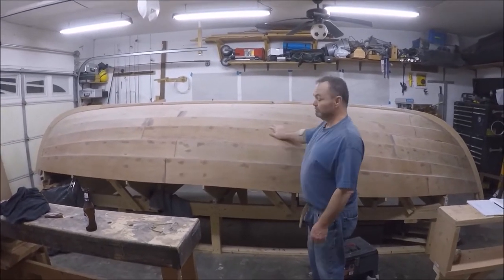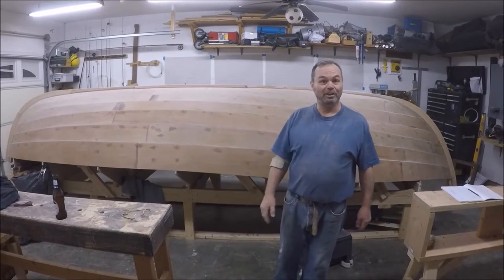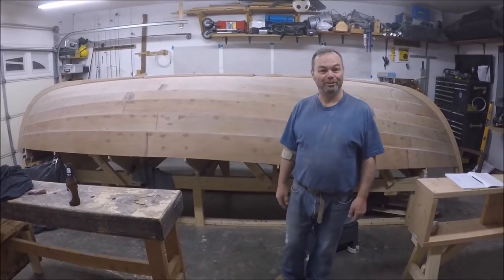Tomorrow we'll have another video and show you what it looks like when it's all a nice dark brown color.